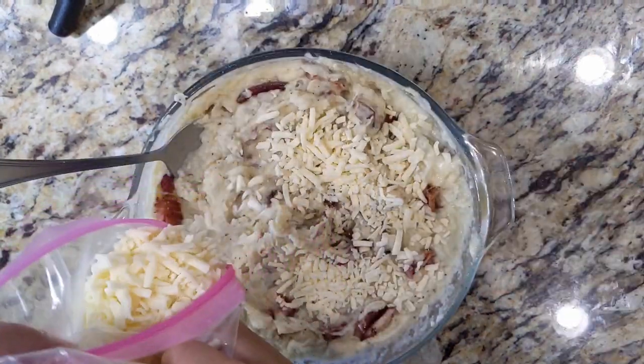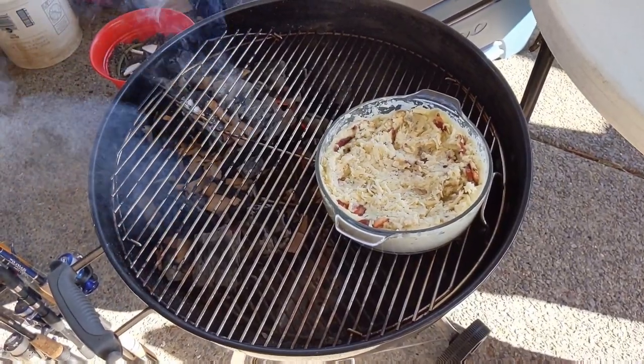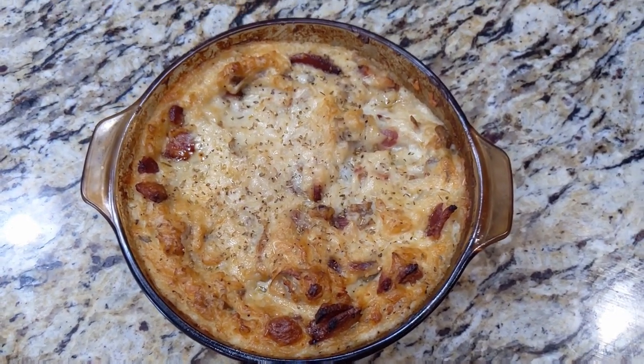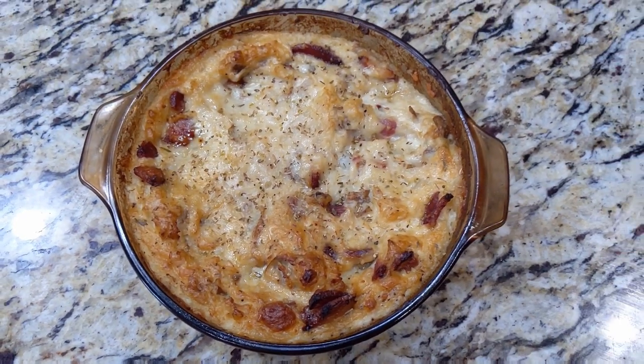Then top with shredded cheese of any variety and get it ready for smoking. This is what my mashed potatoes looked like after smoking — you can see the nice caramelized brown crust. It smells real smoky.